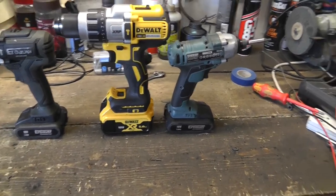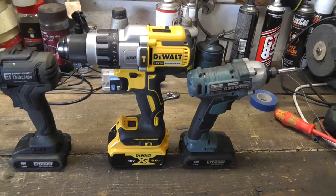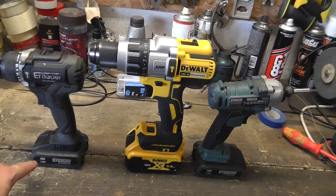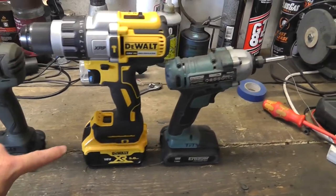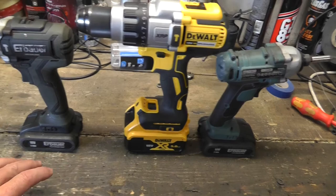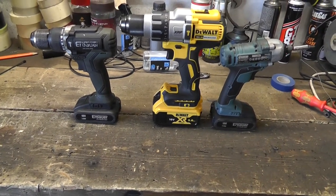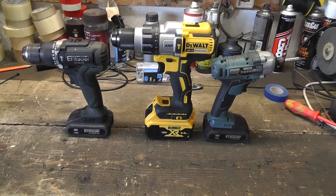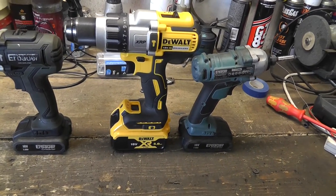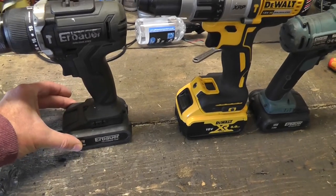I want to mention something which might be causing confusion — it certainly confused me for a while — and that is the voltage you can see on the battery packs. These are all 18-volt batteries. In Europe, we tend to call a battery which has five cells in it an 18-volt battery, and in the US a battery like that would normally be called a 20-volt battery. The difference is the name — that is all. There's absolutely nothing different about the battery or the charger except for the name.